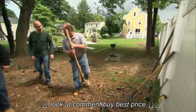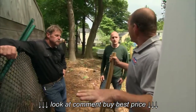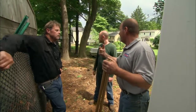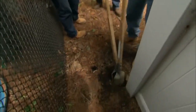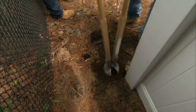Now we're ready to start installing the six-foot fence. We're going to start at the high point of the yard because it's much easier to put the fence in going downhill as opposed to trying to come back up. We'll put the first post in as tight as we can to the neighbor's fence, digging down 30 inches again.